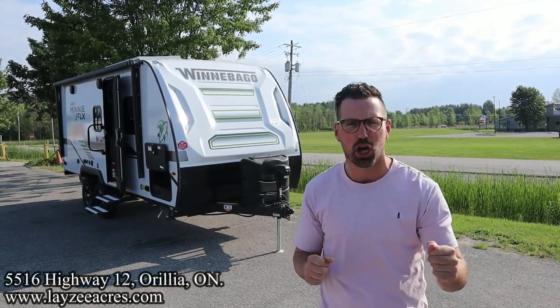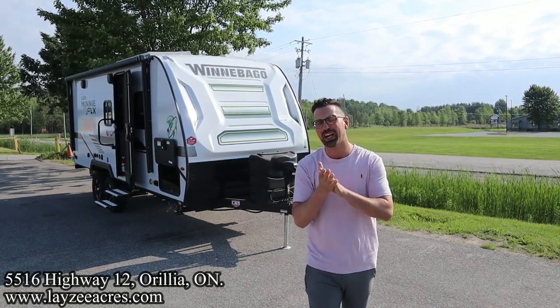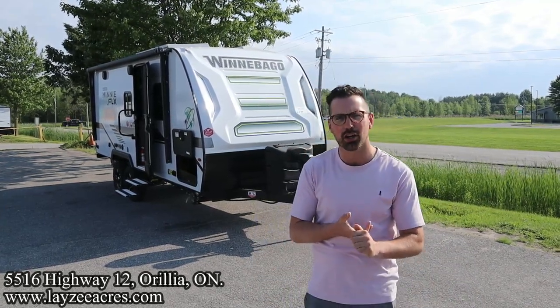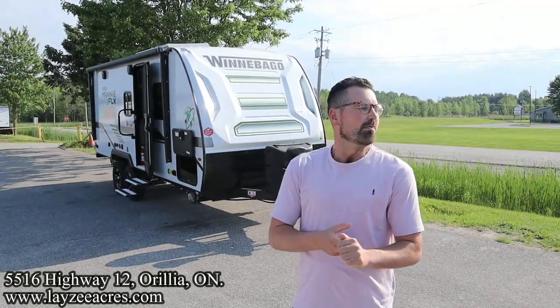Greetings and salutations folks, I'm Josh from Lazy Acres — thank you for tuning in, we are saving the world one trailer at a time. Today we're going to take a look at a 2022 Winnebago Mini Flex, model number 21OATB. We've got the twin beds up front, rear bedroom, side slide, but the Flex version has those high-efficiency output appliances — 320-watt lithium battery, 3000-watt inverter, and the shower miser.